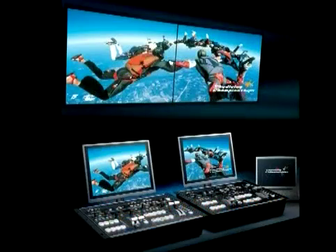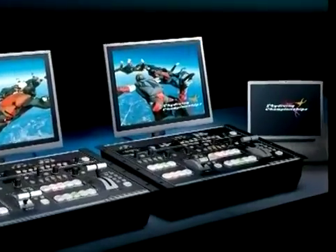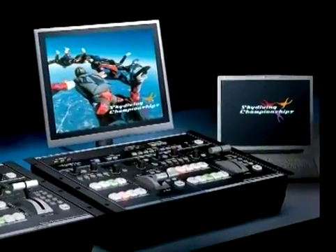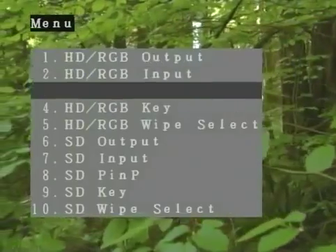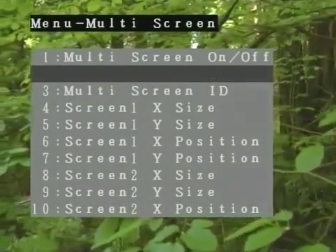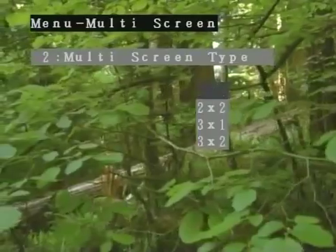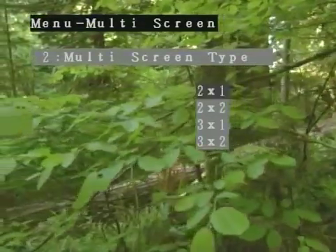The V440HD gives you some flexibility to make your multiplex screens look correct and fit properly. The first thing we need to do is activate the multi-screen mode in the V440HD menu. Press the menu button and select 12, multi-screen. Press enter. Now select number 2, multi-screen type. In our case, we want two screens wide by one screen high, so we'll select the 2x1 parameter, then press enter.